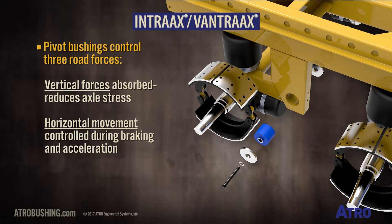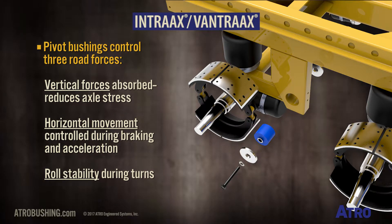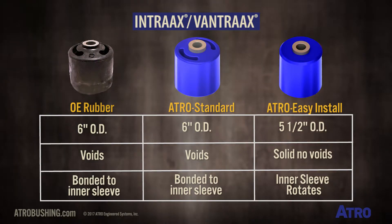During turns, the bushing provides roll stability. Here is a comparison of the OE rubber, ATRO standard, and ATRO easy-install bushing on this suspension.